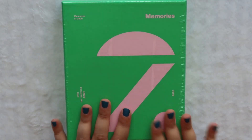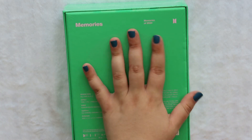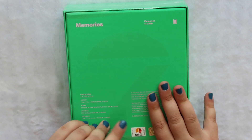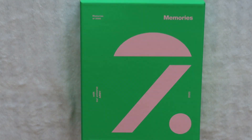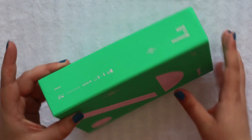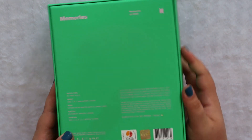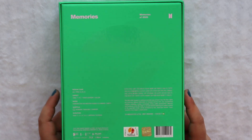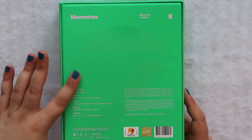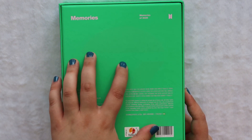Okay, here it is. Let's take the plastic off. This is the same green as the BB. Here is the front, the side, the back. The wording is just really hard to see because it's in this really pretty light pink, which makes it really hard to read on this vibrant green.